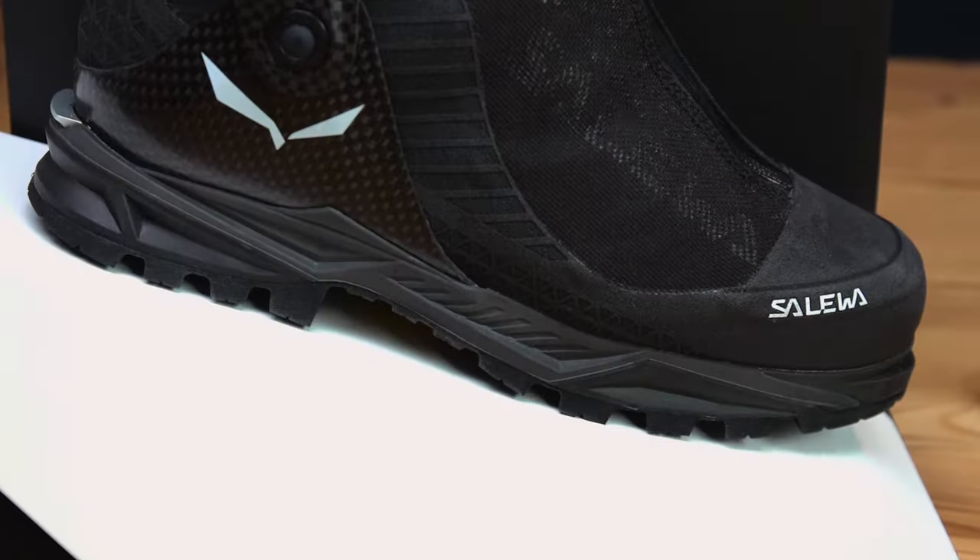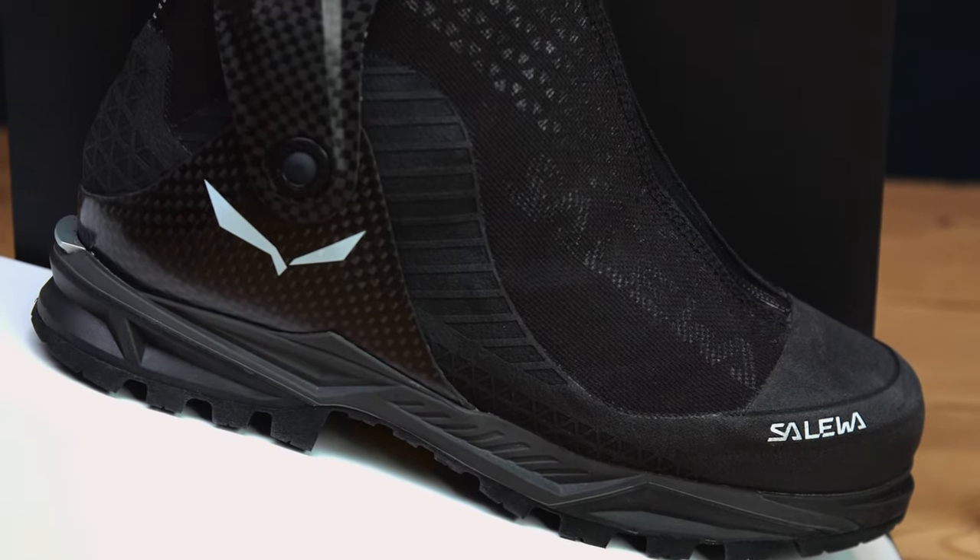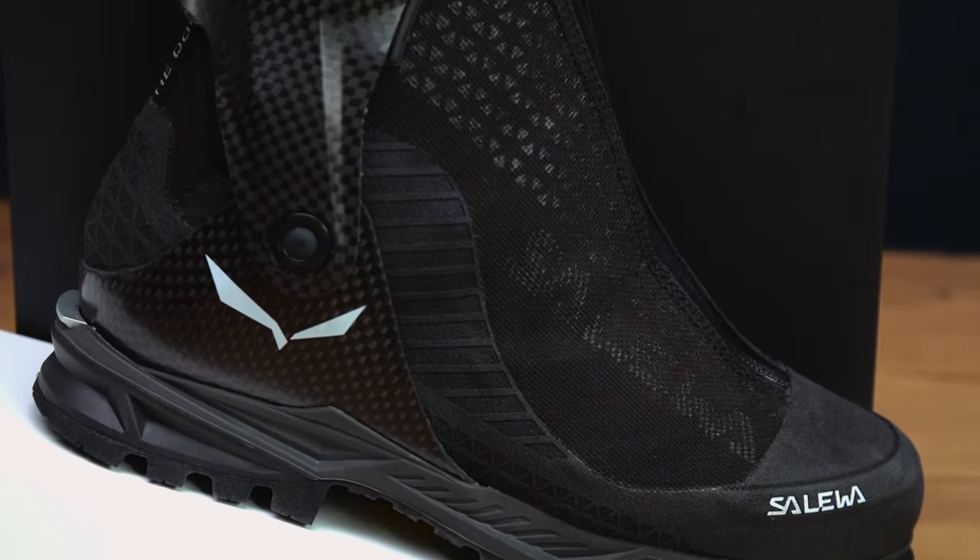Hortles Colloir is our new, innovative, fully crampon compatible boot designed for mountaineering, ice climbing, traverses and tough actions. This is the first of a new generation of cutting-edge technical mountaineering boots from Salewa.